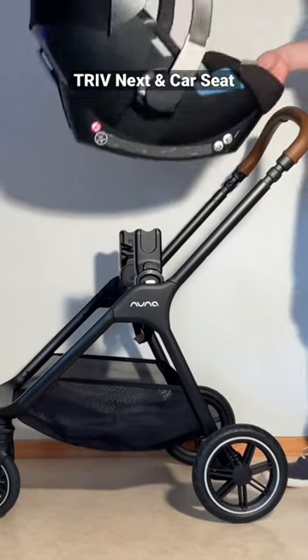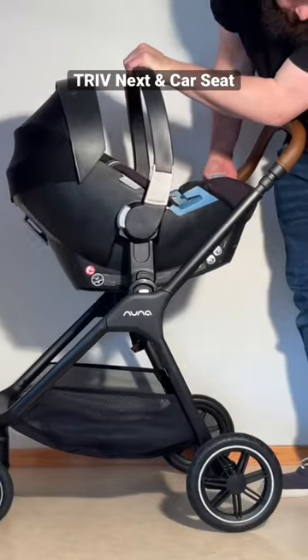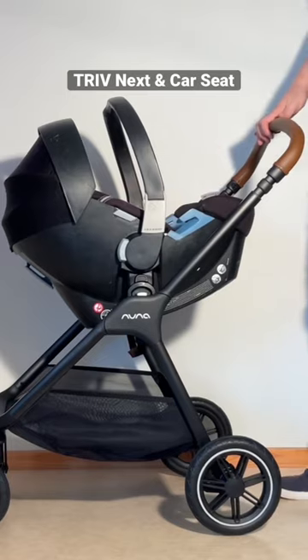You can take your car seat, and it'll just lock right on once you get it all lined up correctly, and snap into place.